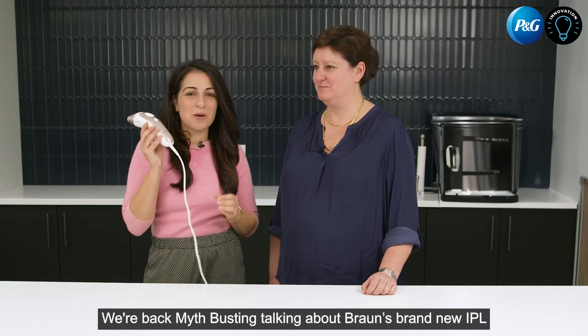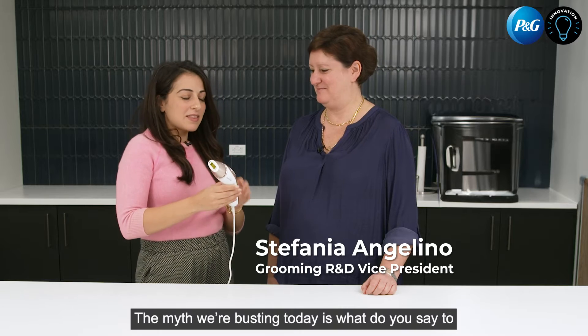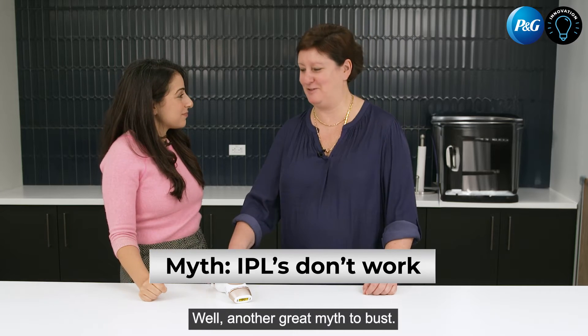We're back myth busting, talking about Braun's brand new IPL with Stefania, who's been working on this for some time. The myth we're busting today is: what do you say to people who think IPLs don't work? Another great myth to bust.